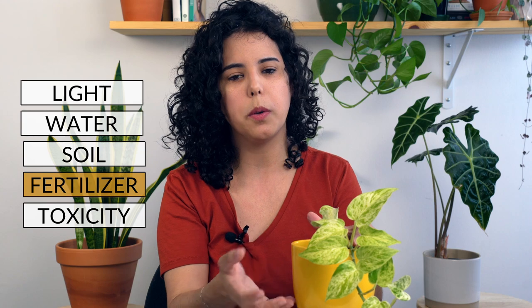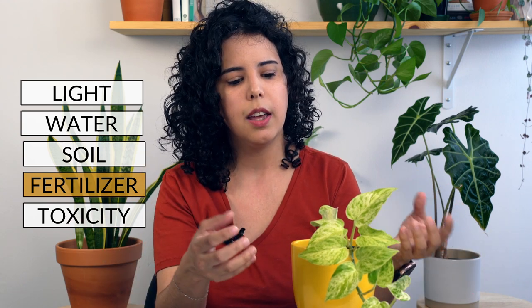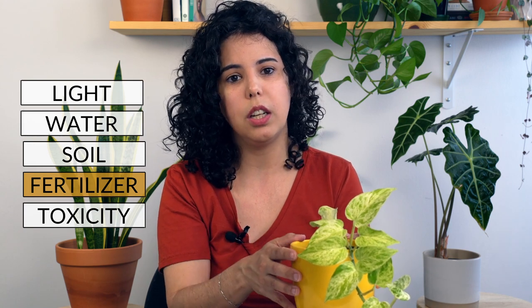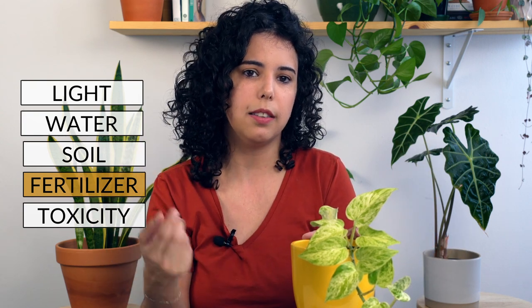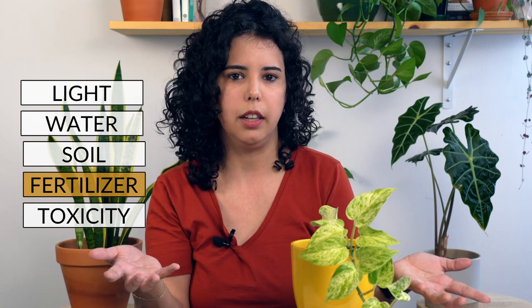This plant grows a little bit slower than other pothos varieties because it doesn't have a lot of chlorophyll in its leaves, so you need to give it some fertilizer if you want it to grow faster. I would fertilize it in the spring and summer using just a standard fertilizer that you can find in any store.